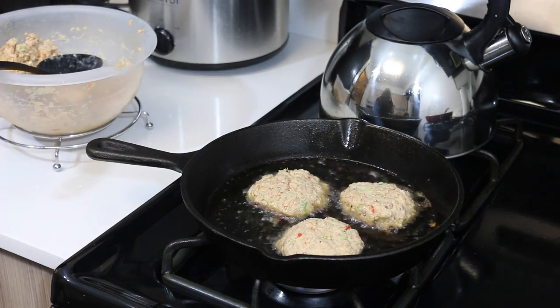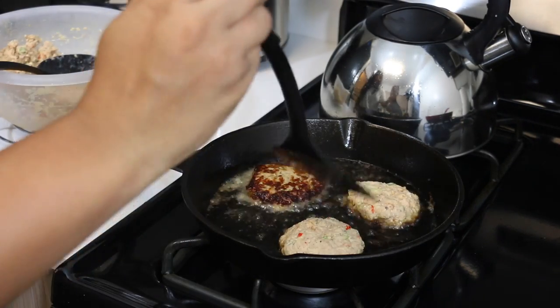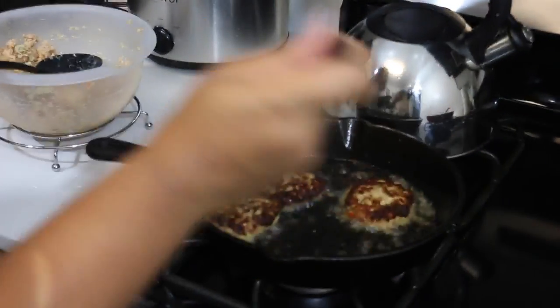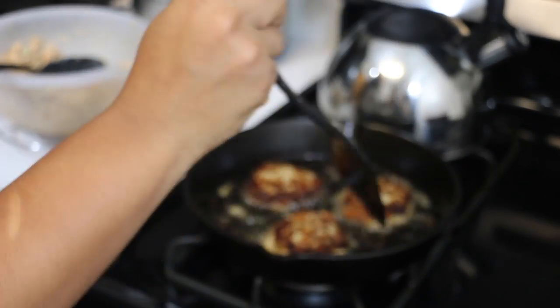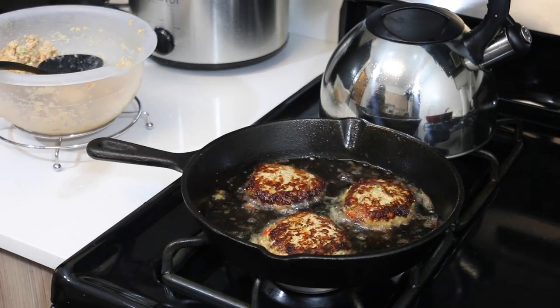It really didn't take long to make these at all. My heat was up pretty high so they browned rather quickly, but I actually like my salmon cakes this dark — I like them a little crispy, kind of like that semi-burnt look. I love that. But if you want them to just get to a golden brown, I suggest keeping your heat on low and not high like I did.